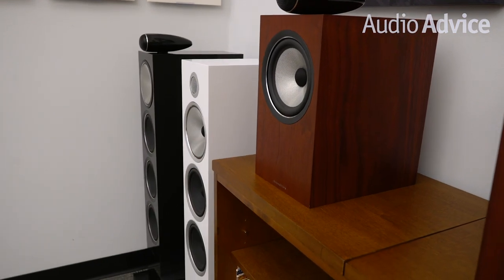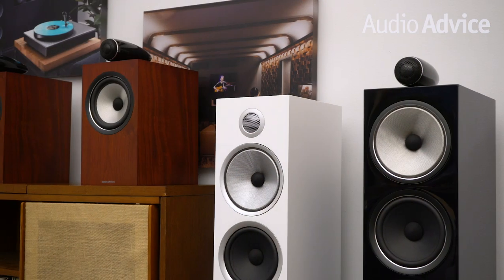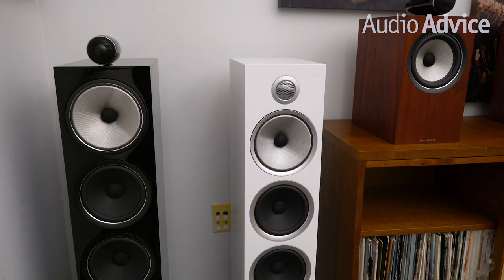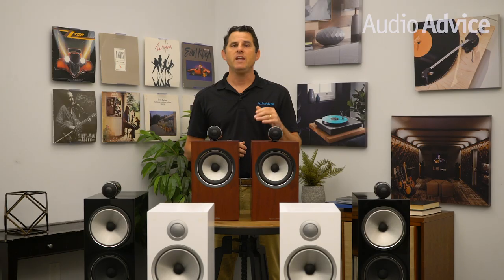We hope this brief overview of the Bowers & Wilkins 700 S2 Series has given you some insight into which models will work best for your music or home theater system. As always, if you have any questions on the 700 S2 Series or any other home audio or home theater gear, be sure to give us a call or chat with one of our experts at AudioAdvice.com, or stop into one of our Raleigh or Charlotte, North Carolina showrooms. We'll be happy to help you out.